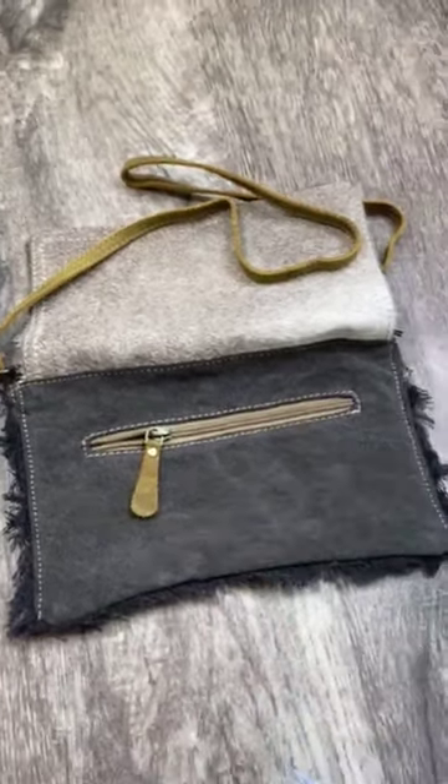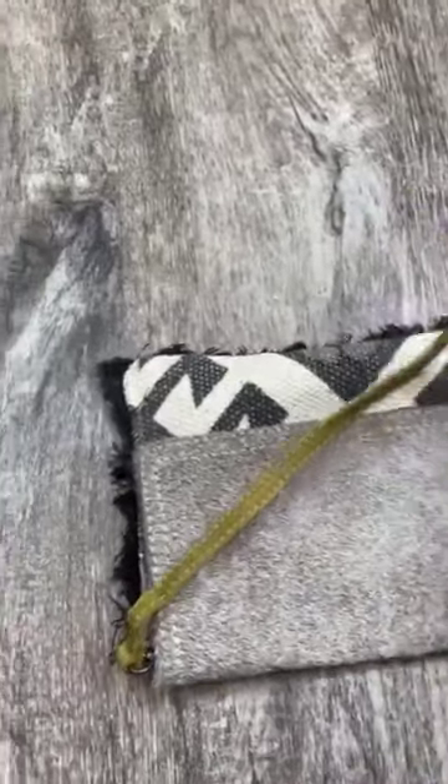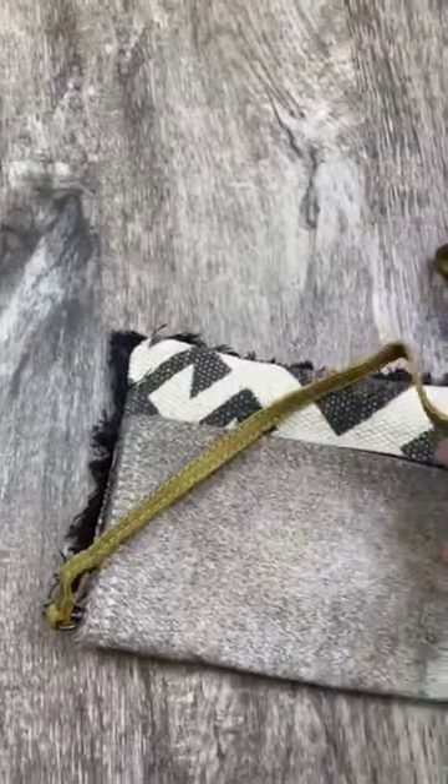Needless to say, this is the best purse ever. You guys are going to love it, and it's unique — no one is going to have a purse exactly like this. I love that.